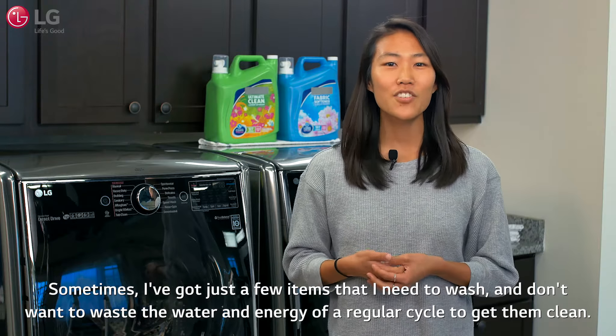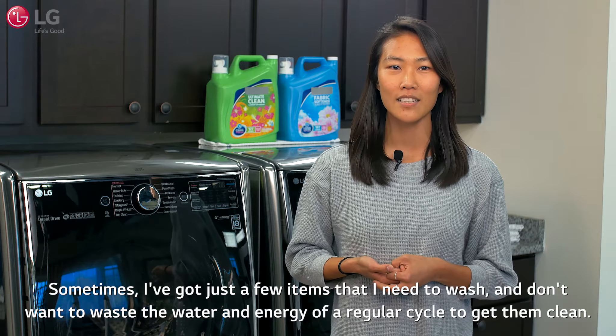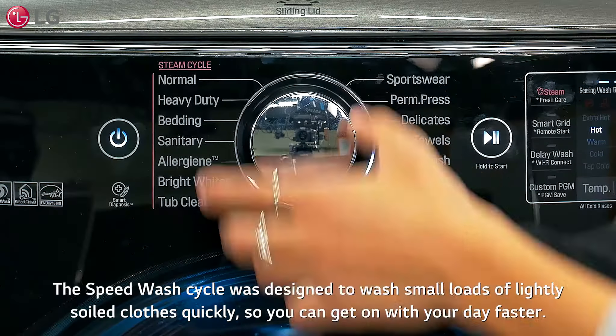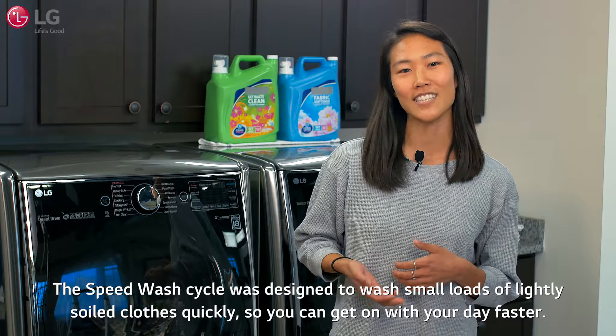Sometimes I've got just a few items that I need to wash and don't want to waste the water and energy of a regular cycle to get them clean. Enter LG's Speed Wash Cycle. The Speed Wash Cycle was designed to wash small loads of slightly soiled clothes quickly so you can get on with your day faster.